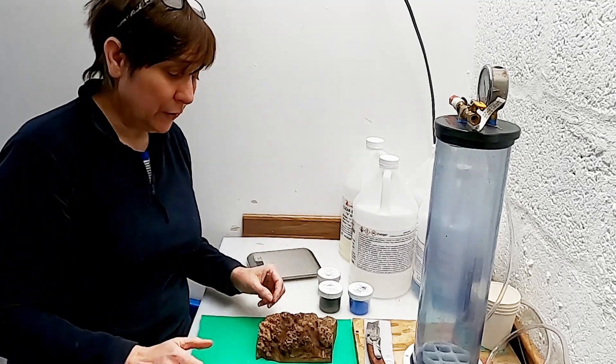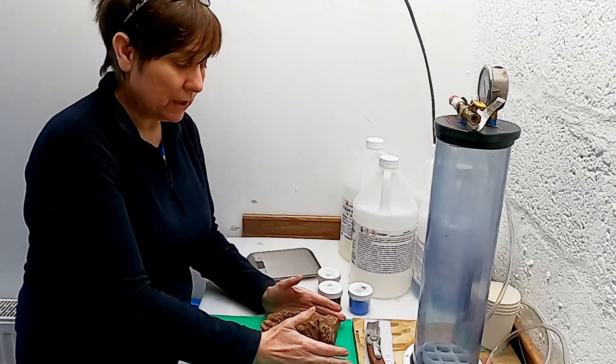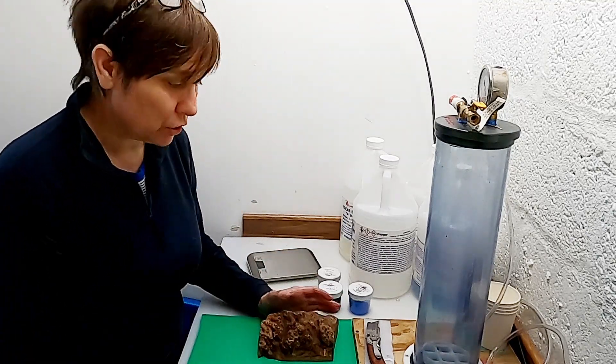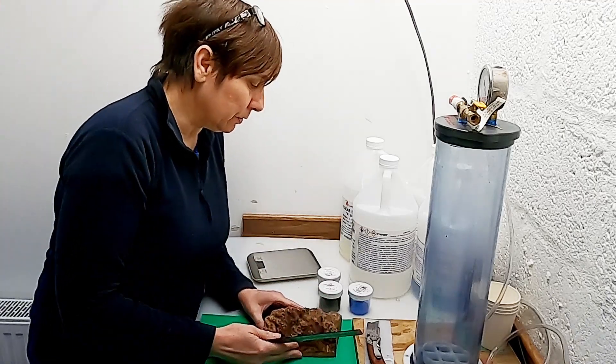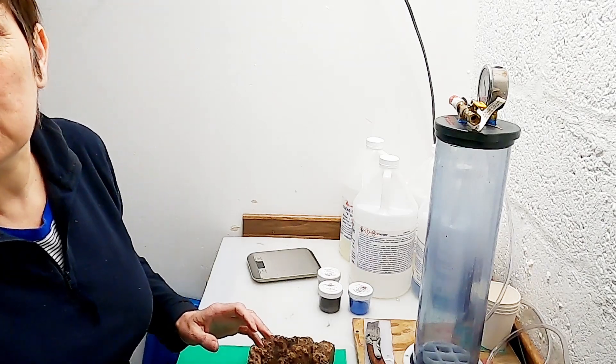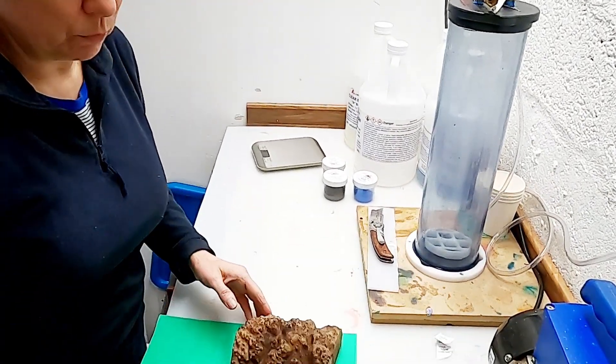The first thing I want to get done is get the base of my mould complete and then make sure that it'll fit in the pressure chamber. I'll move the camera down a little bit so you can see a little bit more of it.